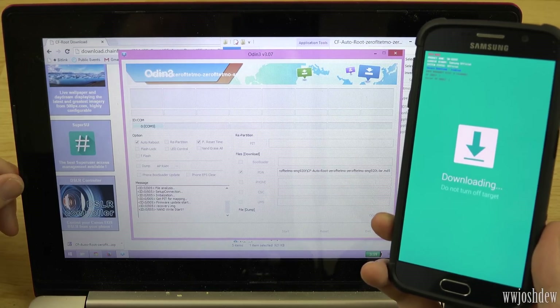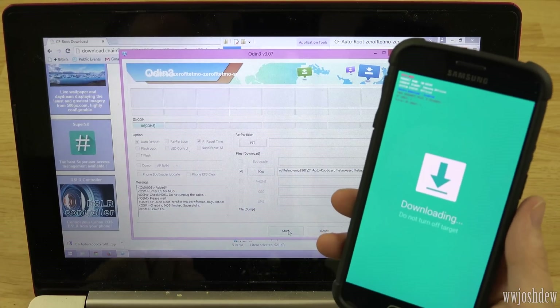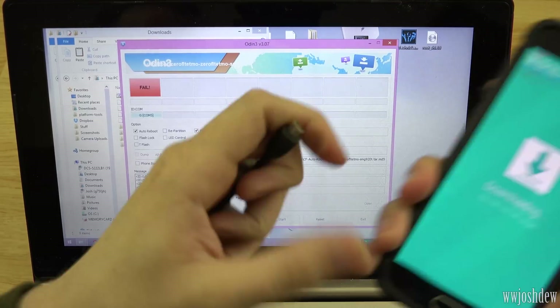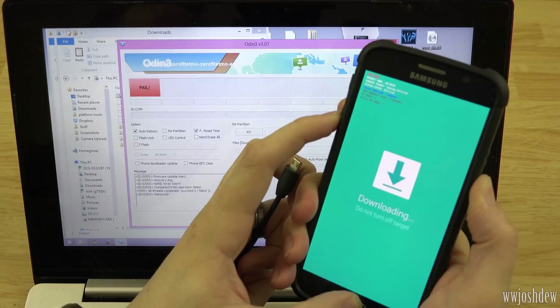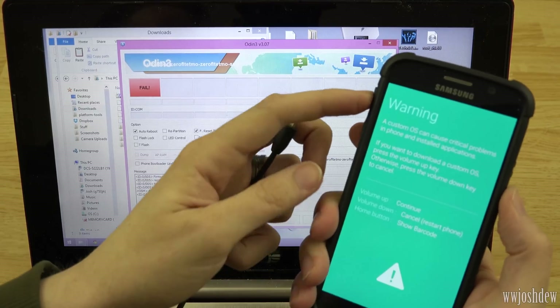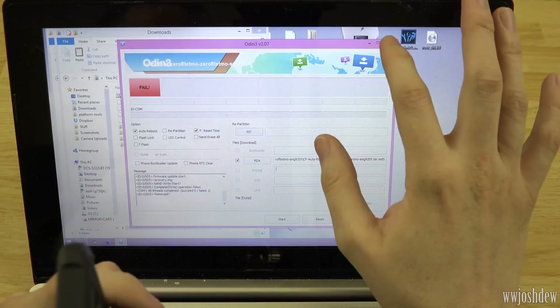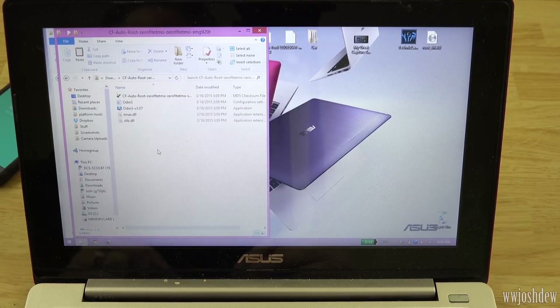Something's not going right. Let's close that out, unplug this, plug it back in, and try again. Alright, for whatever reason, Odin 3.07 is not working. Shout out to Xenomax — I was watching his video and he was using Odin 3.10.6. So we're going to try that again with a different version of Odin. I went ahead and downloaded it — I'll have a link in the description. We're going to go to the CF AutoRoot file, cut it, paste it into the Odin 3.10.6 folder, and run this version of Odin.